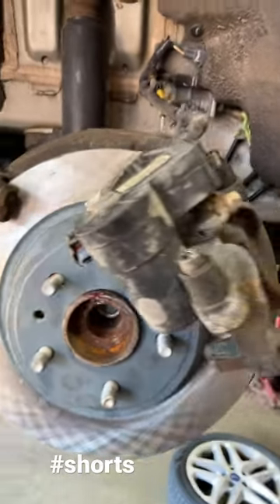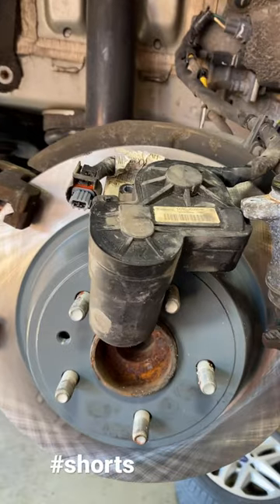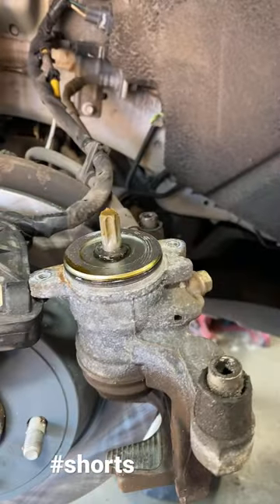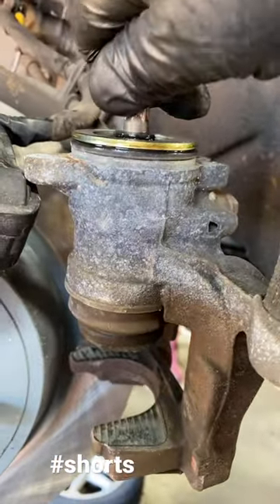When doing a rear brake job with electric calipers, let me show you an easy way. Disconnect and unbolt the caliper motor, and start turning this key whichever direction gives you less resistance.